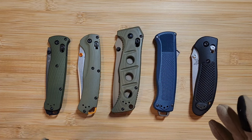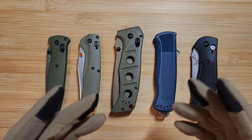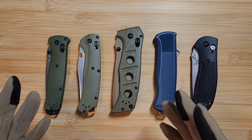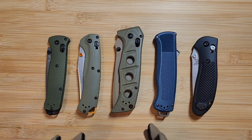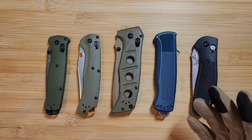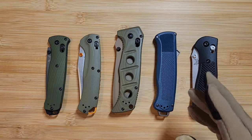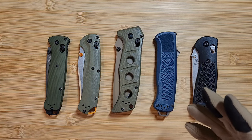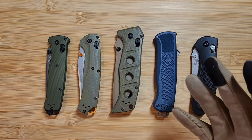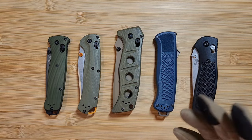We're going to talk about where and how to go about the process of buying a Benchmade online or in store without getting scammed. We're then going to talk about the box, and then end with some things to look for on the knife. I hope this is a helpful reference point. If there's anything I miss, please leave a comment and I'll be happy to update the video or add it in the description.